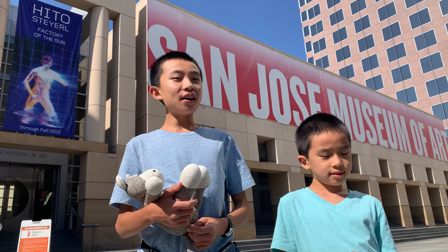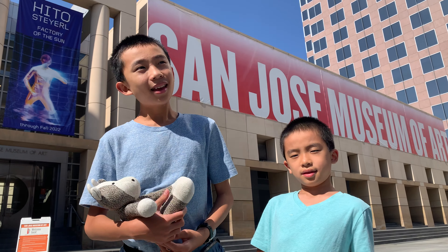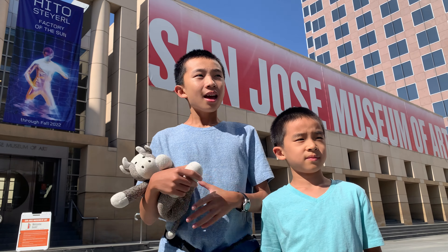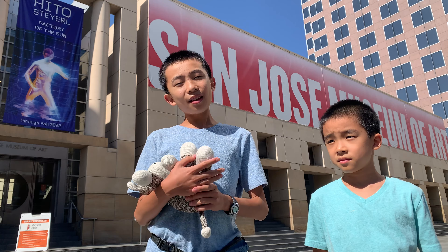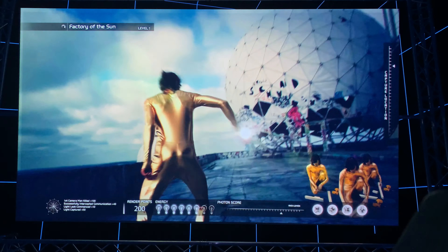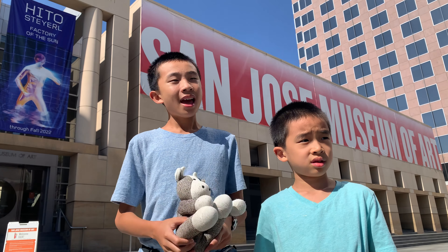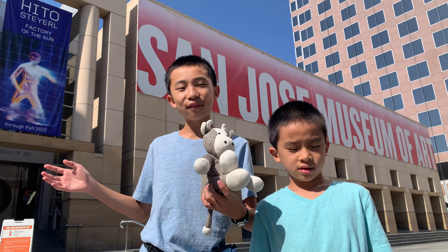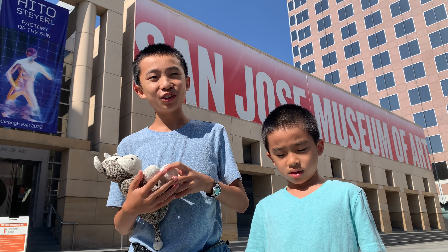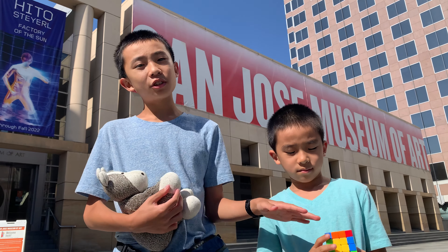And that was Factory of the Sun. Brother, what was your favorite part? Maybe that the video was kind of like a video game. I think for people who like video games this is a cool concept — it's a futuristic, video-game-type thing with a deep meaning. Even though the exhibit looks futuristic and cool, I think all the people dancing are forced to dance to create light for the Factory of the Sun — basically an artificial light factory where all the dancers are slaves doing choreography. And I think there were guns too — were they shooting at the people?